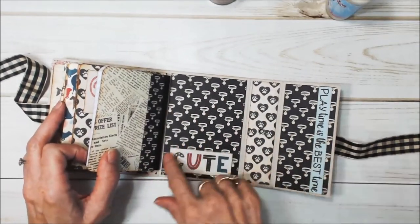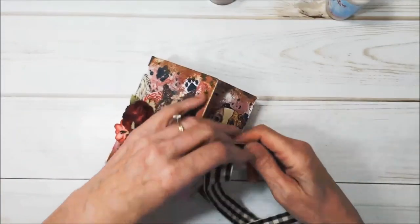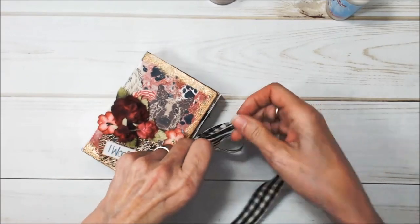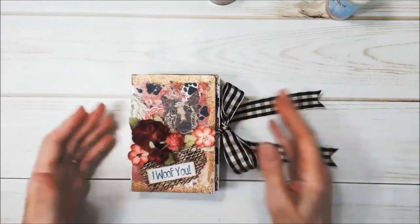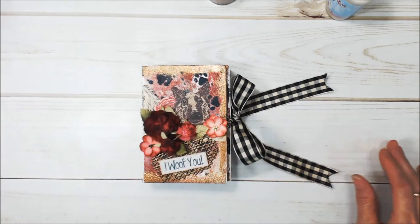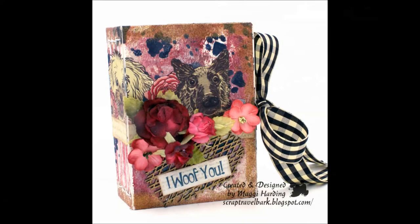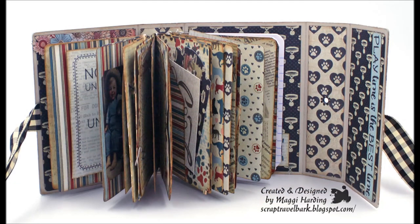And then the back cover — just little places where you can put things. That is my wrapped journal. I want to thank Seth Apter and Emerald Creek for the wonderful paints and embossing powders. I have really enjoyed using them and I think you will love them. Thank you for spending a little time with me today. If you like this video, please subscribe to my channel and give me a thumbs up. I appreciate it. Until next time — thank you.